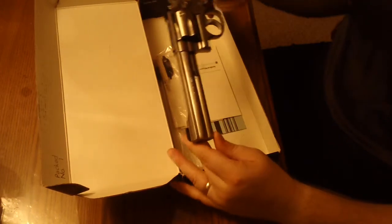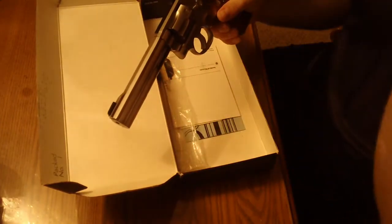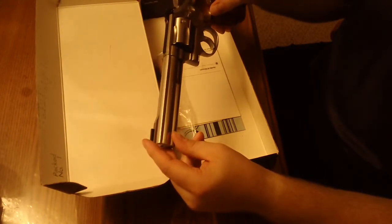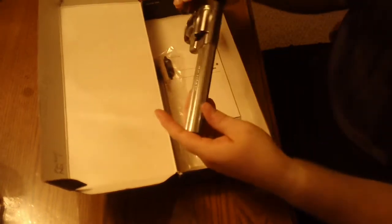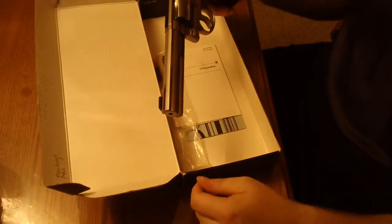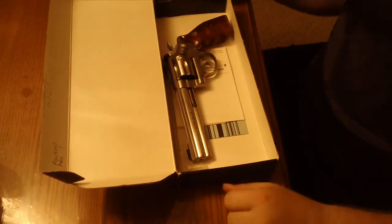I would highly recommend the Smith & Wesson 617. Nowadays you have the option of a 6-shot cylinder like this one, or a 10-shot cylinder. They now have the lock and metal-injected-molding hammer and trigger, so things are a little different. My dad has one of the newer ones and it shoots great — he's got the 10-shot 6-inch, very similar to this one. Shoots awesome; the double-action pull is great. I would highly recommend it.